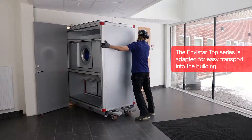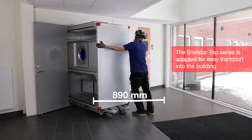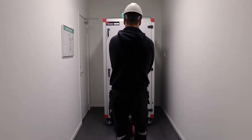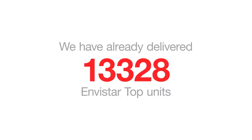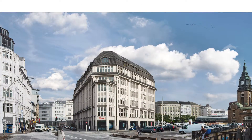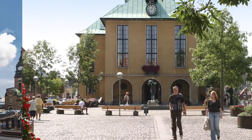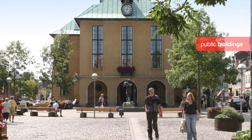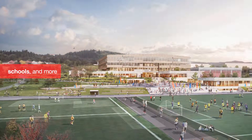The Envistar Top series is adapted for easy transport into the building. We have already delivered over 13,000 Envistar Top units — to offices, public buildings, schools and more around Europe.